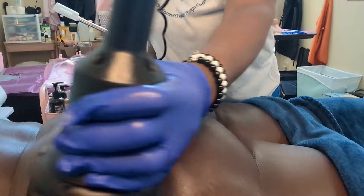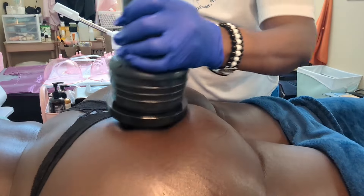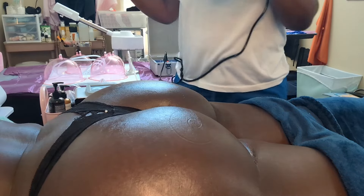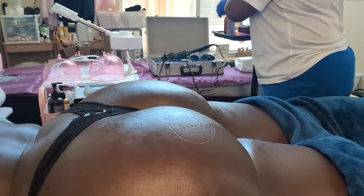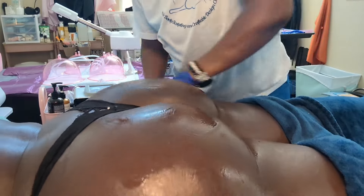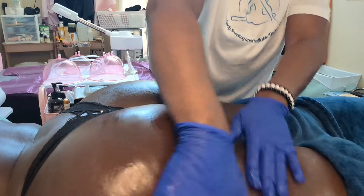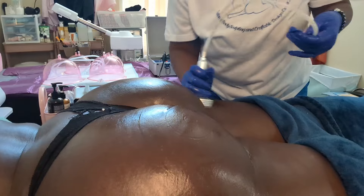With this massager you want to do about three to five minutes — you can do it longer, but three to five minutes is usually long enough, so sometimes I do five minutes per side. You want to make sure you're keeping your client oiled, because that helps the tools work better. It's best to use an anti-cellulite oil in combination with the treatment to help your client get the best results. I also use the suctioning, which you're about to see.